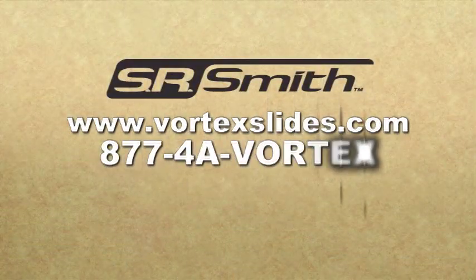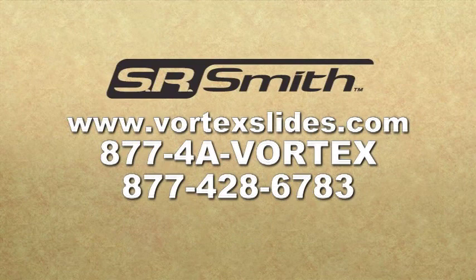Thank you for purchasing a Vortex water slide. For more information, please visit us at www.vortexslides.com or call us at 877-4A-Vortex and we'd be happy to assist you.